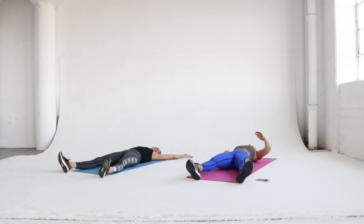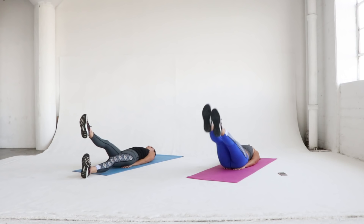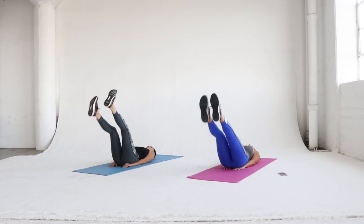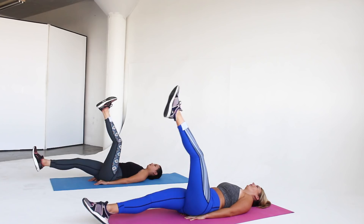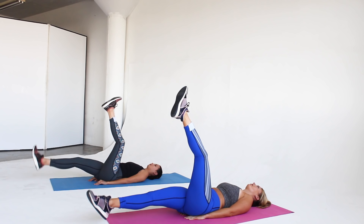Next we're doing flutter kicks. Lay down and place your hands under your hips so you get that extra support for your back, contract your core, and lift your legs off the floor and do a flutter kick. If you want to lift your head, neck, and shoulders up while you're doing the flutter kick, totally do that — it just adds a little bit more to your workout. But leaving your head down on the floor is just as good.